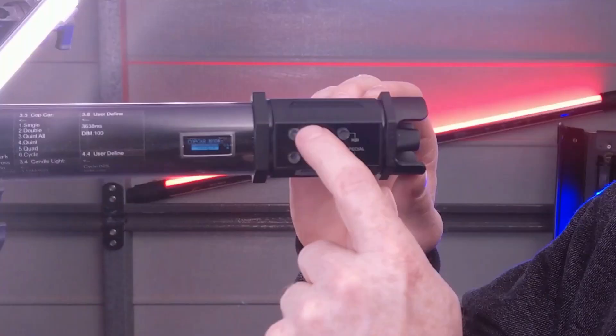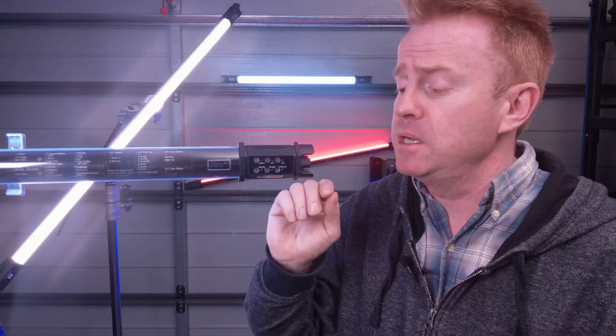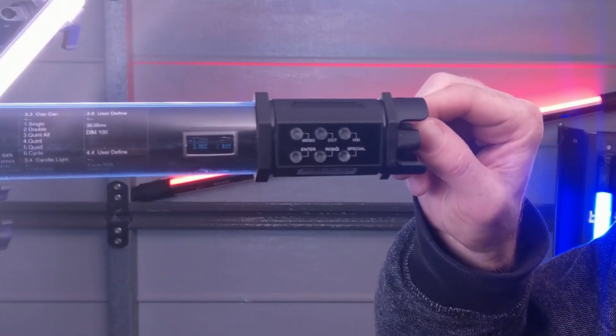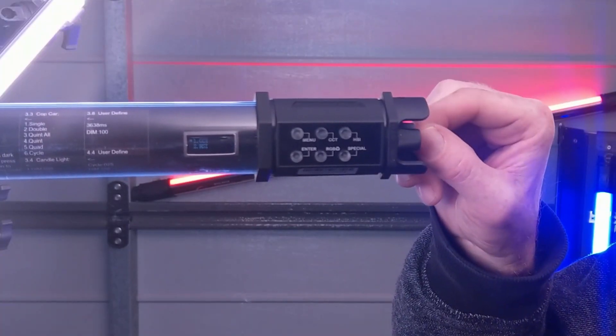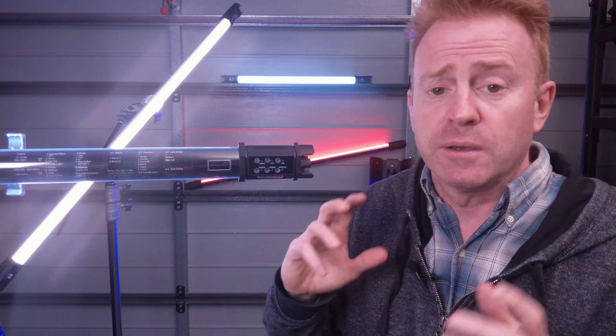The other two buttons are menu and enter. You press the menu button to get into the menu system, then use one of the knobs to scroll through the menu and the enter button to select whatever you're looking for. Fairly straightforward.